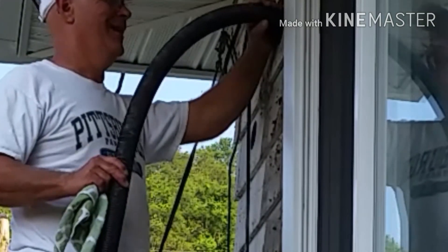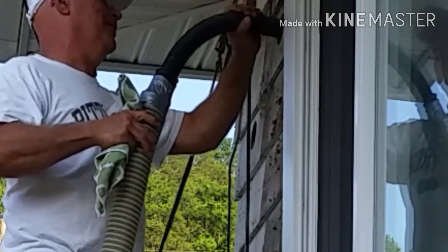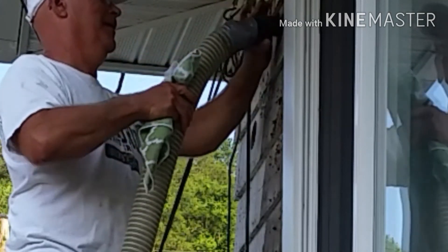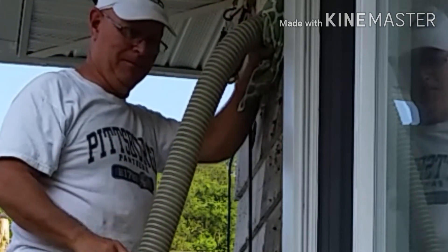The machine only comes with a three inch hose. I've attached a one and a half inch hose from my shop vac with duct tape to the three inch hose. This will increase the air pressure and cause the material to pack even tighter.